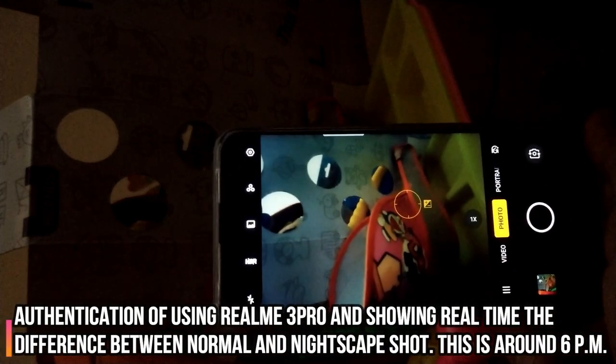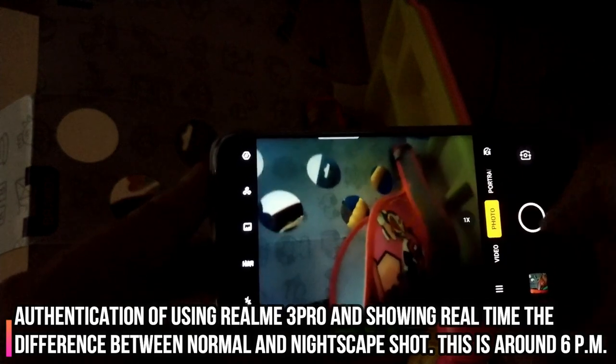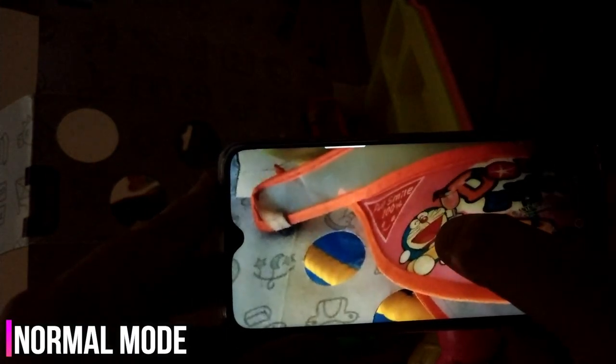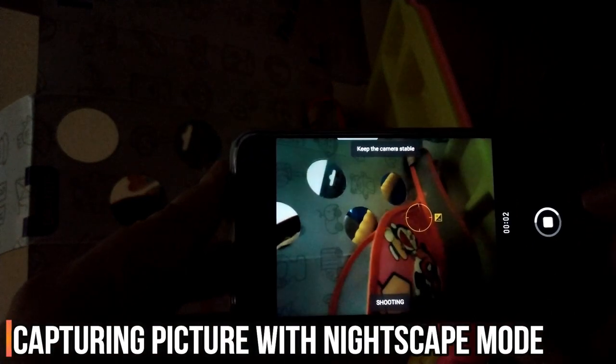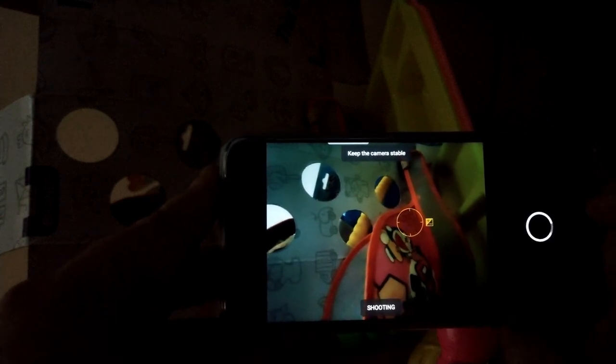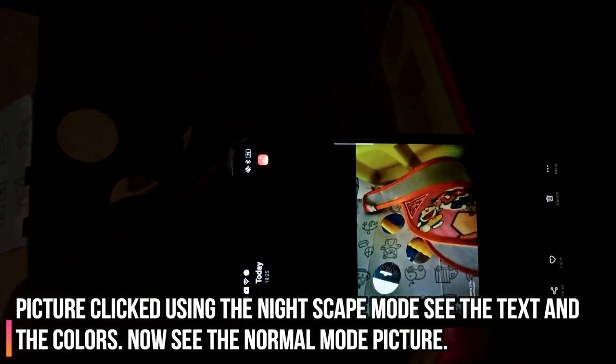In order to authenticate that these pictures are from the Realme 3 Pro, I am showing the phone itself in the video and will be clicking some pics using the Nightscape mode and not using the Nightscape mode. These are some toys that belong to my daughter, so I just thought to take pictures of these because they are really colourful — you can see how every colour, pink, orange, yellow, green, comes up using the Nightscape mode. I'm clicking the pictures now and will show them here as well as later so you can get a clear idea.